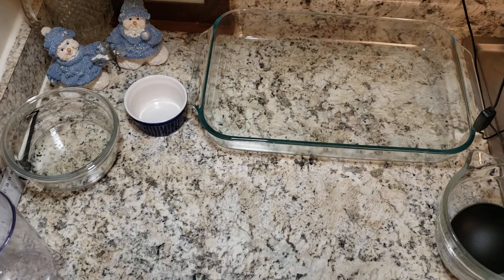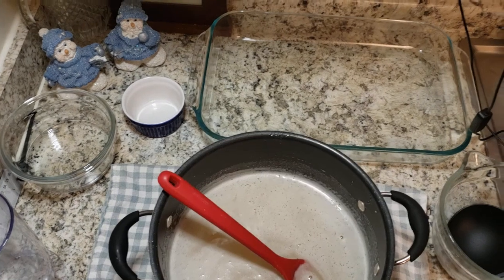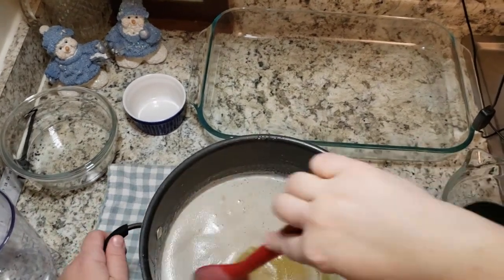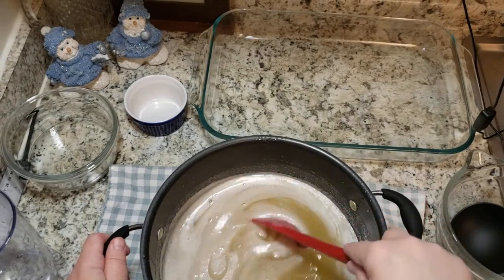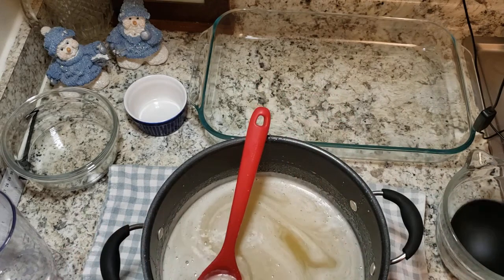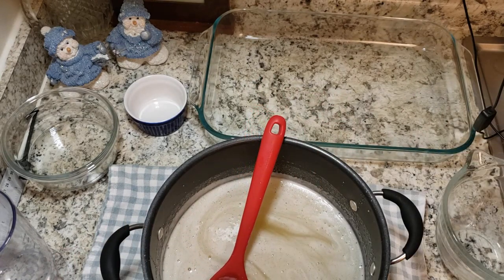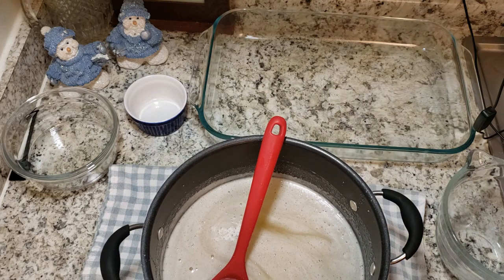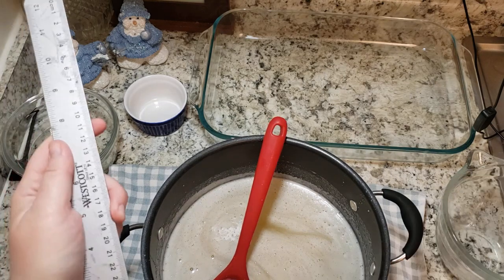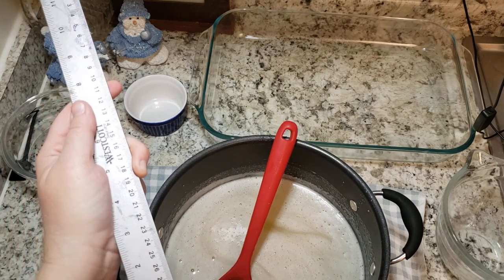I turned it up to medium because after a few minutes the pan was barely warm. I'm at medium now, watching it closely — a watched pot never boils, right? I actually brought it up to about 150 degrees; that's when I was tired of watching it. I could see when a difference happened in the mixture, so that's probably when I could have taken it off. For future reference: 150 degrees seemed about right.